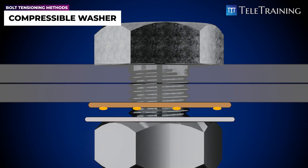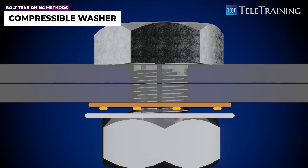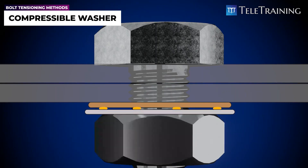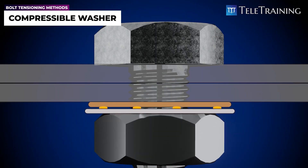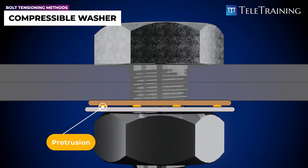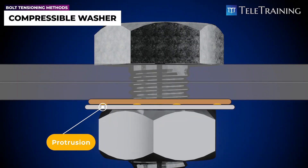As we continue to tension the bolt to clamp our steel fixtures together, the gap between the DTI and standard washers will gradually close up. This is because the little bumps or protrusions on the DTI washer are designed to be soft and ductile, allowing them to squish as pressure is applied during the tightening process.